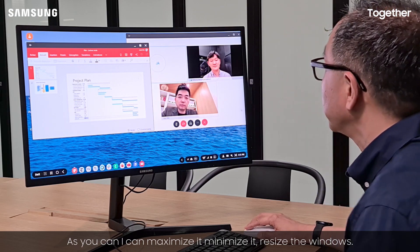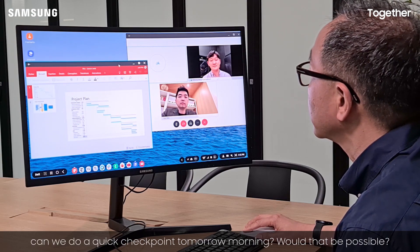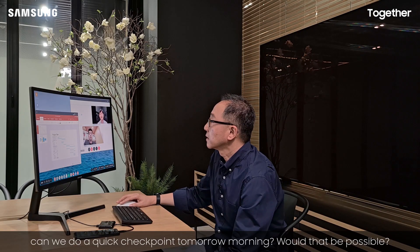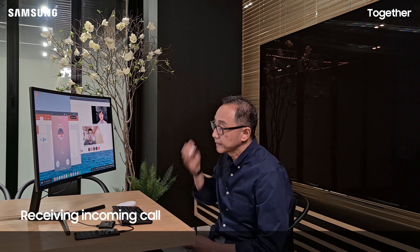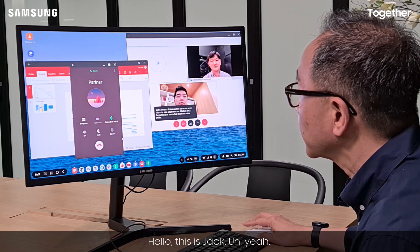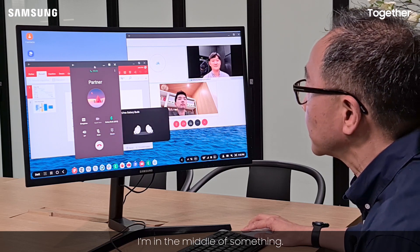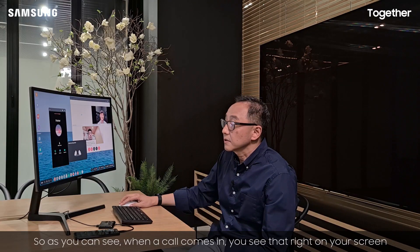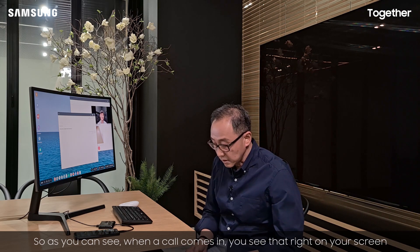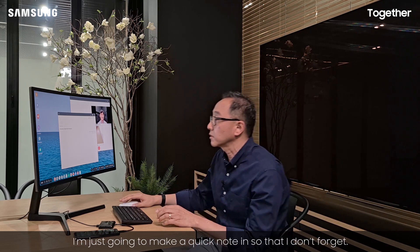Hang on just a second. Hey Michael, I see the release plan looks good. Can we do a quick checkpoint tomorrow morning? Would that be possible? Yeah, sure, we can do it. Okay, hang on just a second — I have a call coming in. Hello, is this Jack? Yeah, actually can I call you back in about ten minutes? As you can see, when a call comes in you see that right on your screen, and then you can go back to what you were doing before. I'm going to make a quick note so that I don't forget.